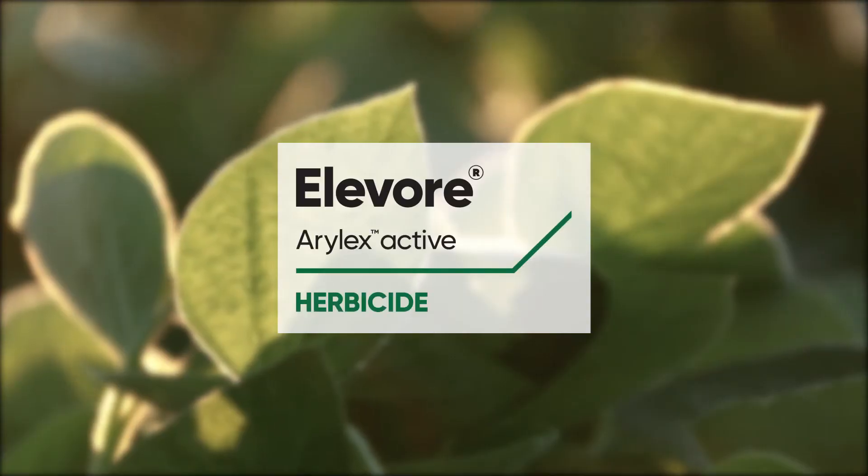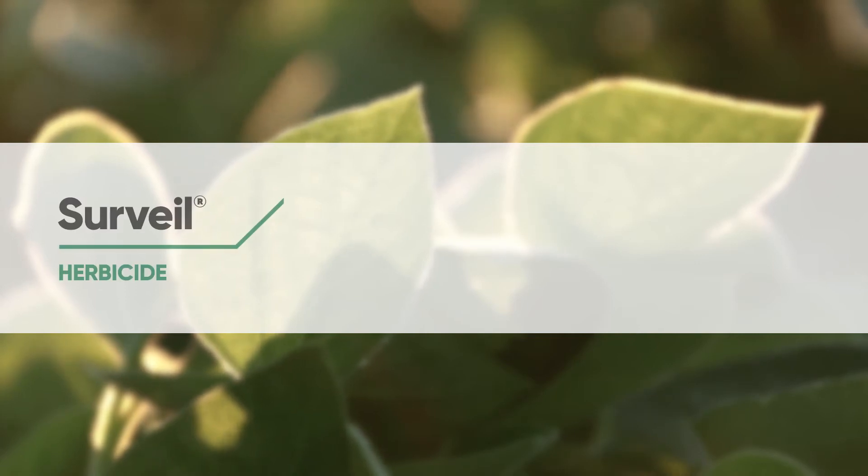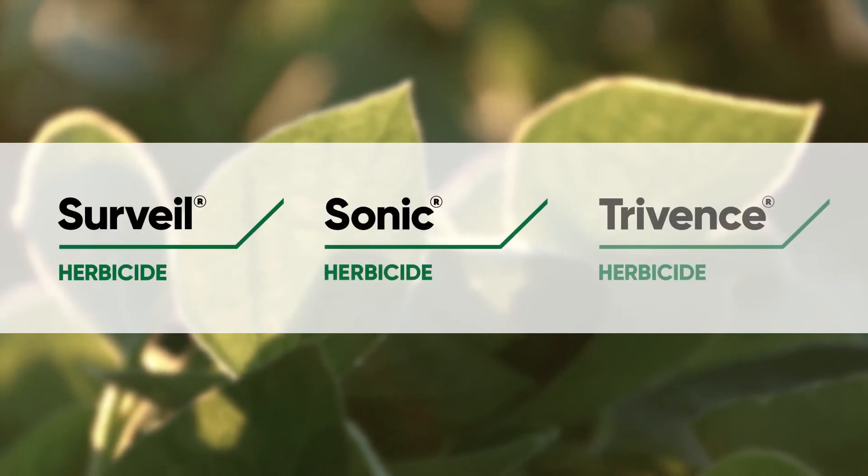Farmers can begin with a burndown application that includes an Enlist herbicide or other herbicides such as Elevor. They can follow with an effective pre-emergence application of products that include different modes of action such as Sonic or Trivence. Three residual products that fit really well into a program approach are Surveil, Sonic, and Trivence.